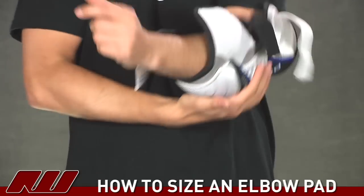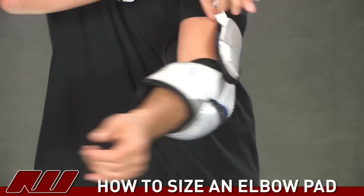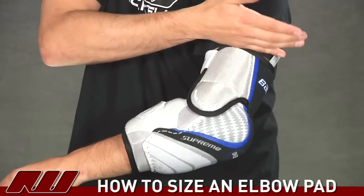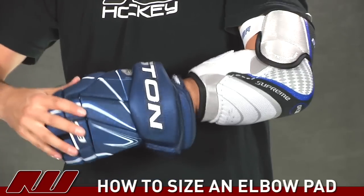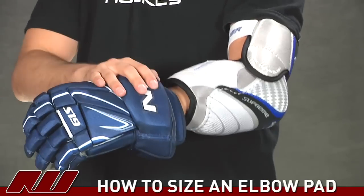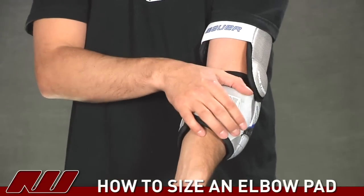For a proper elbow guard, you really want it to cover that gap between the gloves and the shoulder pads. As you can see, it goes down a good portion of the forearm and also goes up on the bicep. My shoulder guards would probably come down to right about here, so there wouldn't be much gap. When I put on a glove, there's barely any gap there, but enough room so there's no contact between them — it's not going to hinder any wrist mobility. Also note that the slash guard is able to wrap across the arm, giving protection across the entire forearm piece.